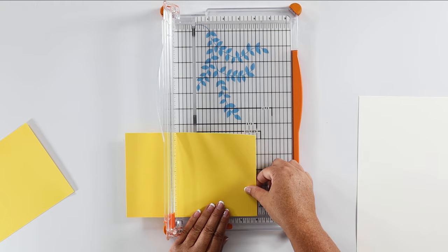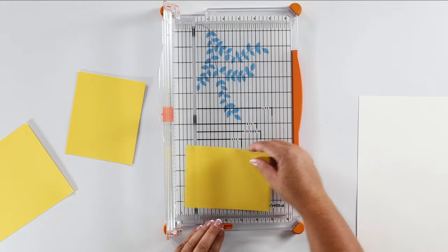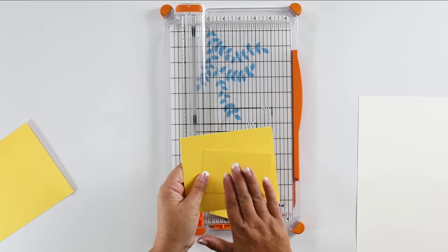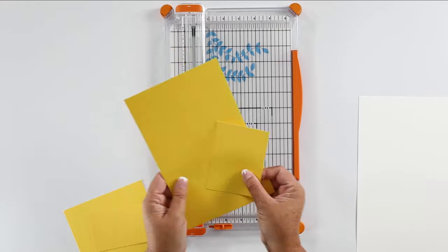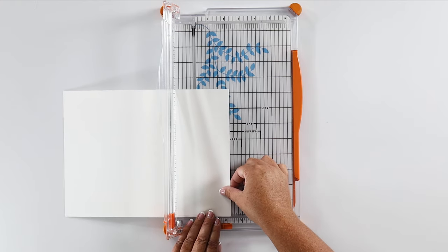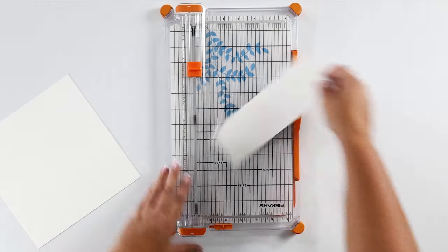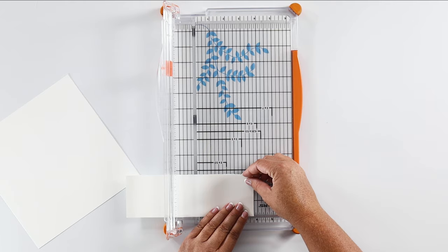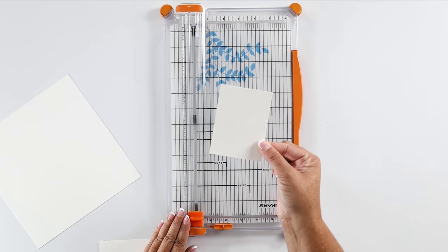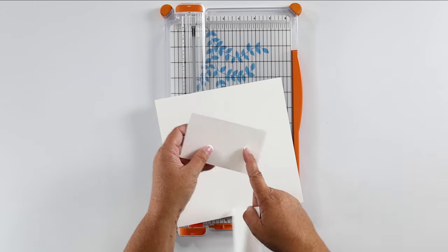Then we need another piece that is four inches by three inches. These other pieces are just scrap — I don't need them anymore. We're going to set these two pieces aside for our card. Now for our white cardstock, we're going to cut one piece at two and three quarters by three and three quarters inches. This is the piece we need for our card, but we're also going to be using the scrap piece, so keep it close.